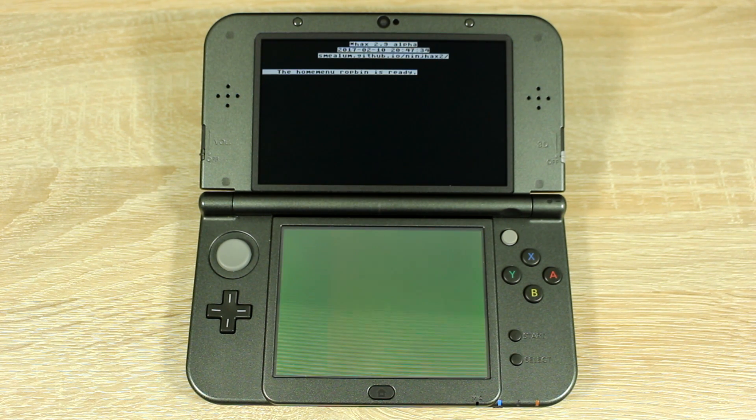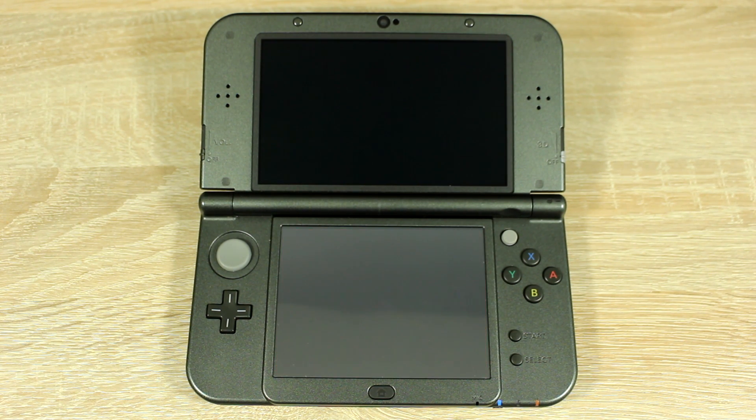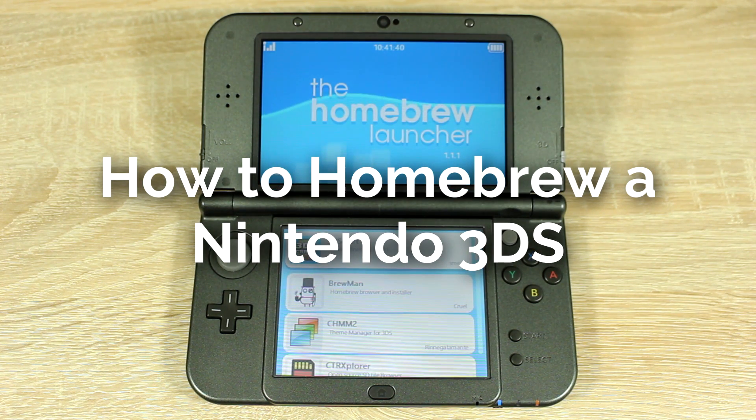Hello everyone, my name is Jack Sorrell and today I'm going to show you how to homebrew your Nintendo 3DS on firmware version 11.3.